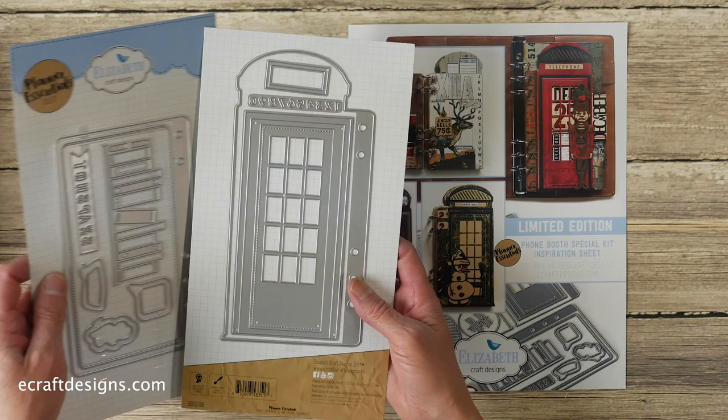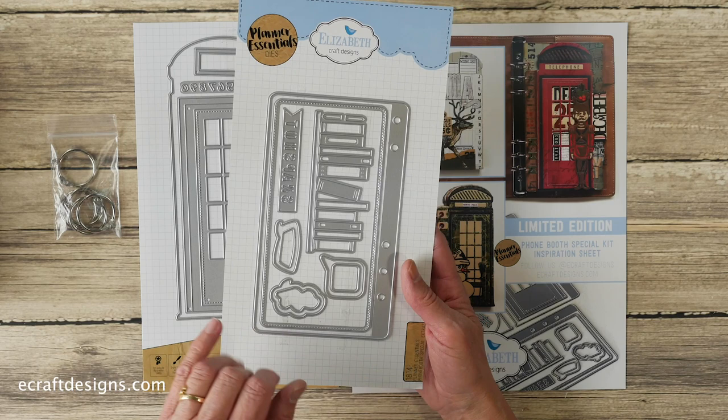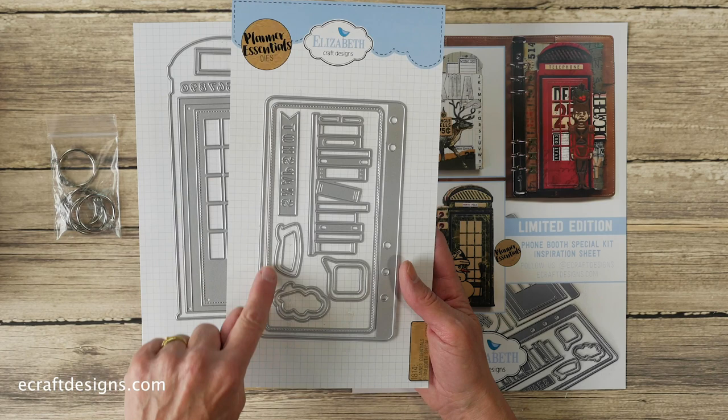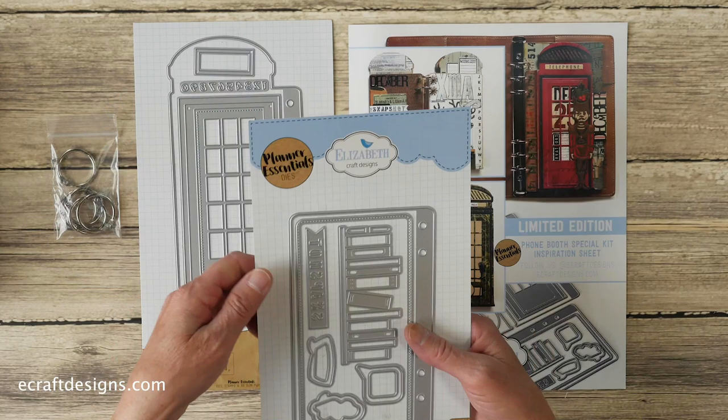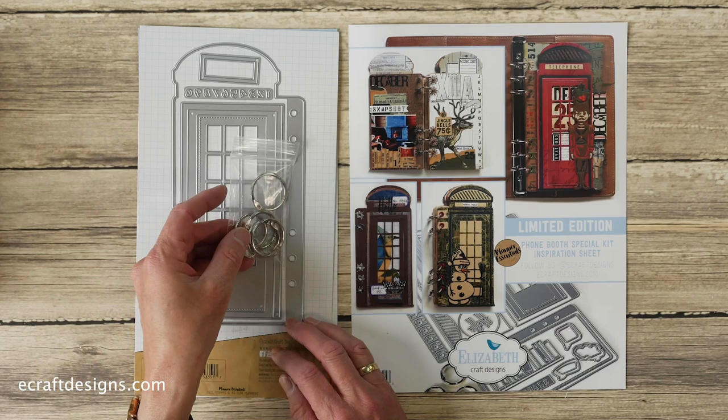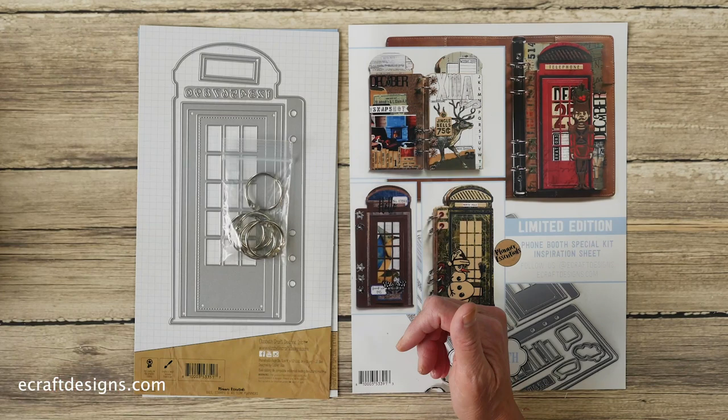Here we have the extra die that comes with the kit — that's a solid page, which can also be used in your planner. Then there's an overlay, speech bubbles, and the bookshelf, which is super cool because these are all separate books with a bookshelf. And then this says 'snapshots.' So those are the dies that come in the kit. You also get rings to make your first small book.